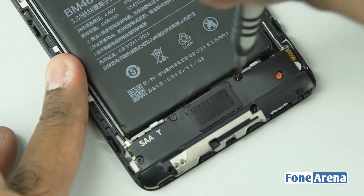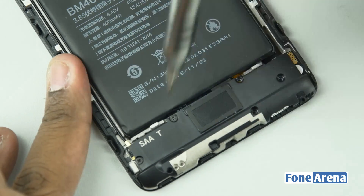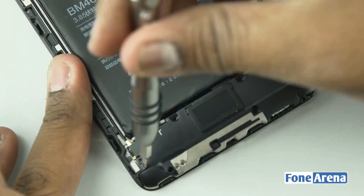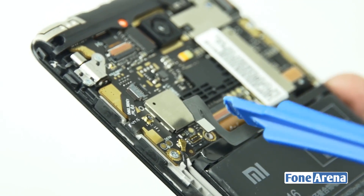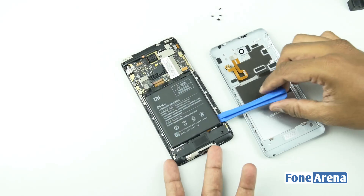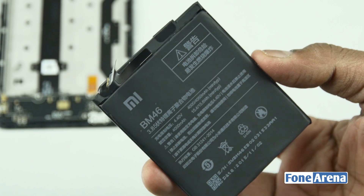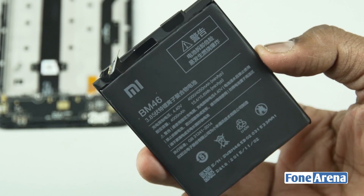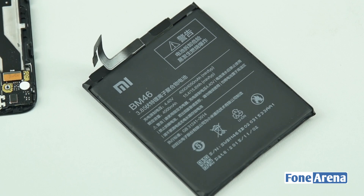Now let's remove the speaker unit from the bottom portion of the phone — there are five screws that hold the speaker unit. Before proceeding to the battery, we need to disconnect the ribbon cable that connects the battery to the logic board. We used a heater to melt the glue that holds the battery in place. The battery is not really user-replaceable like other phones in the Xiaomi Redmi Note series, and is rated at a capacity of 4000mAh.